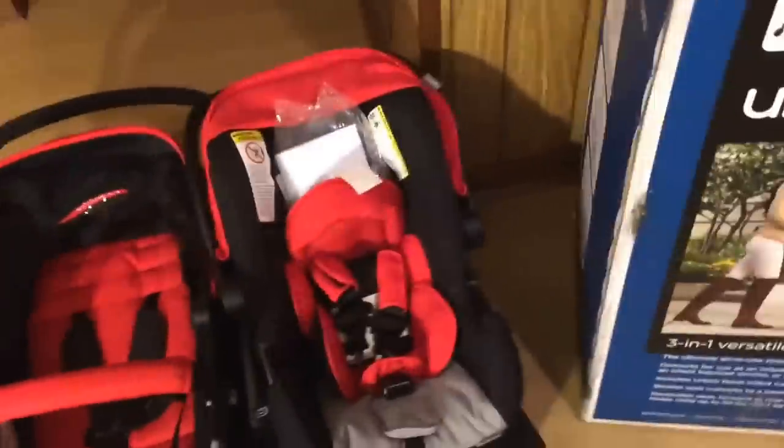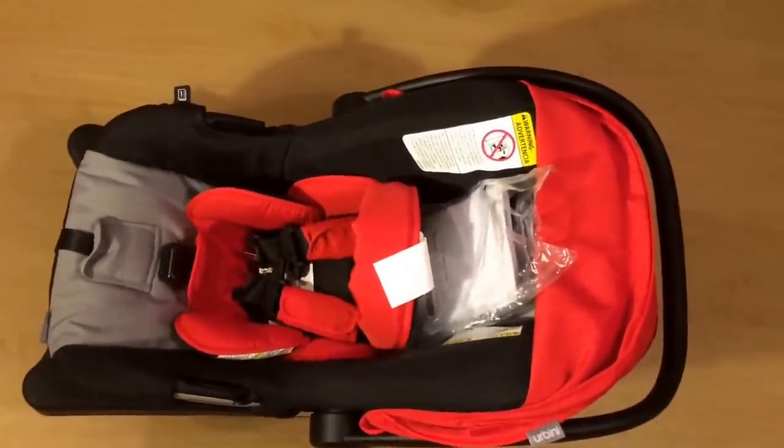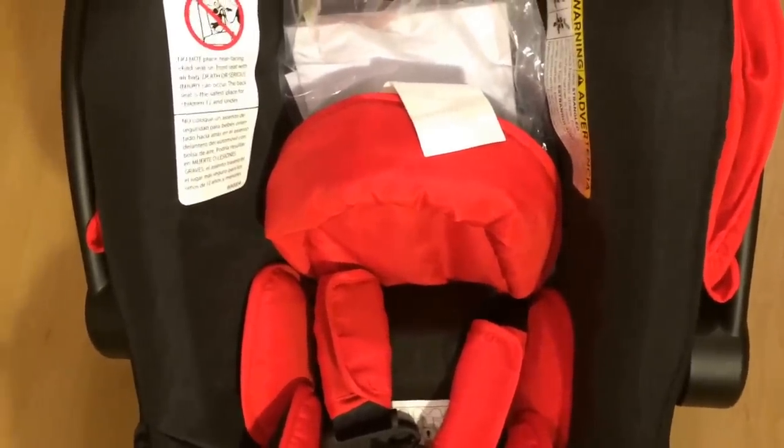The stroller has protective foam all over it to protect it from bumps and bruises. Now let's get on to the products. The car seat comes with this insert, and then it has an extra insert if the baby happens to be a preemie. My first baby was a 41-week baby, so this baby might not be a preemie, although not all pregnancies are the same. It comes with instruction manuals for both of them.